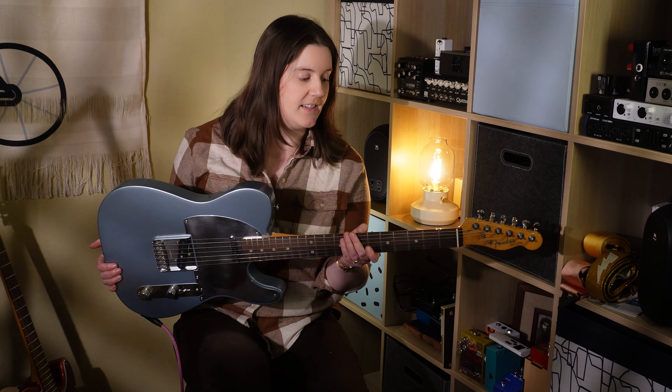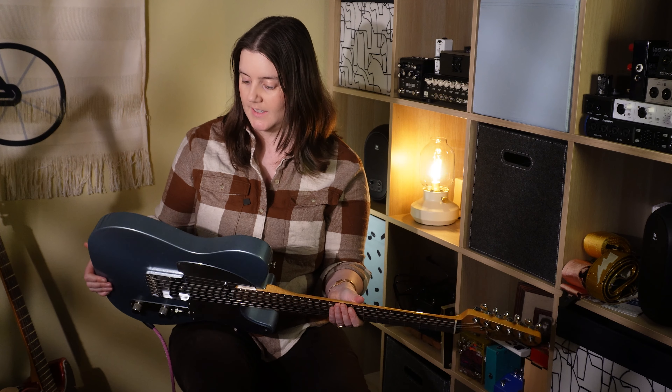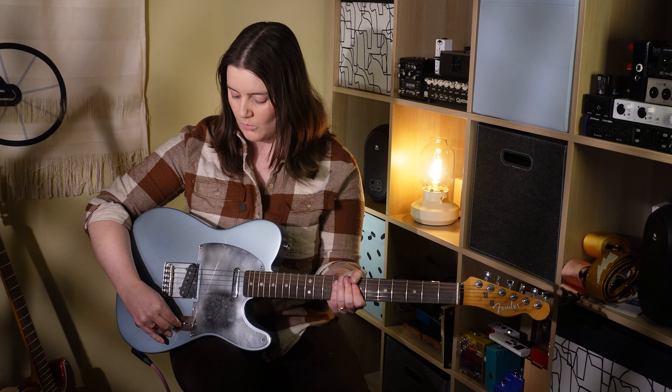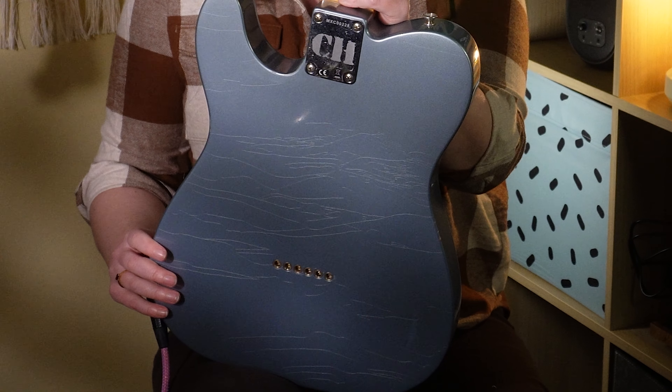This is the first guitar I ever did any work on really at all. The big thing was I took off the neck, sanded down the face of the headstock for the water slide decal, and I had to stain it to match — which was the first time I'd ever done anything like that. This is obviously a little bit on the dusty side. For the most part, this just hangs on a wall. It looks real pretty. It's not my best Telecaster, but I did put some work into it and I'm really proud of it. I can only imagine getting rid of this by maybe giving it to somebody in the event I get a nicer build or an actual H.S. Anderson. So all that being said, let's go to the next guitar.